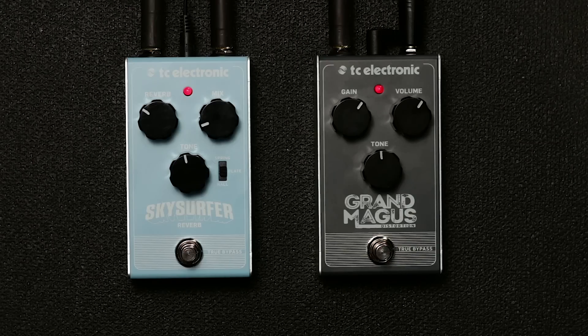So here's the plate reverb with some distortion added from the Grand Makers Distortion to get us that kind of classic 80s hard rock tone.